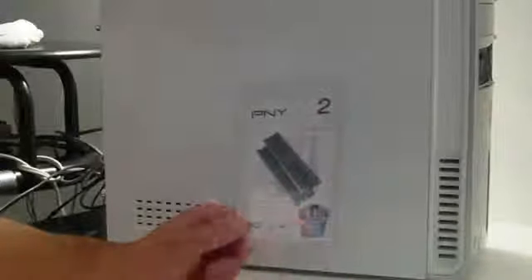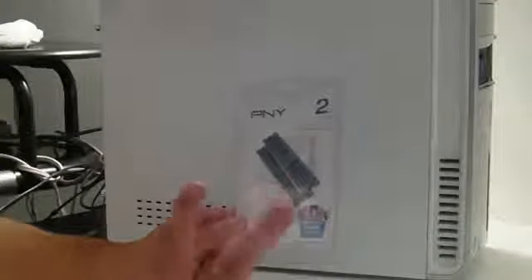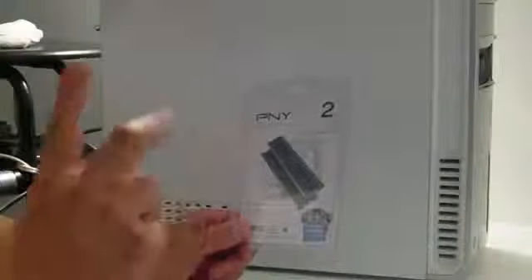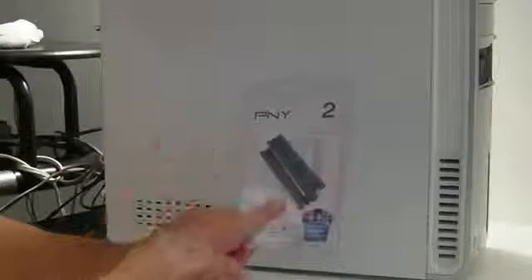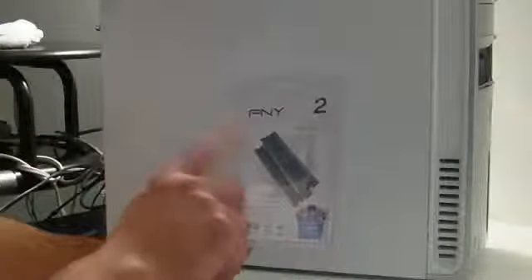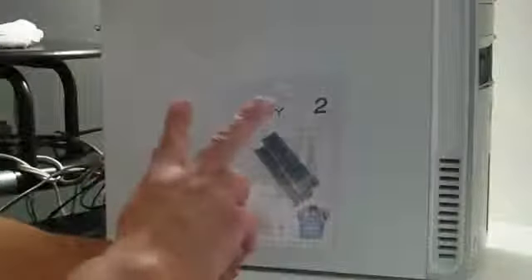I want to add two gigs of RAM to my machine that has two gigs right now and it's running Vista 64-bit. I have room for two more slots, one gig each, so two sticks — each one is one gig — and that's going to give me a total of four gigabytes running on my Vista machine.